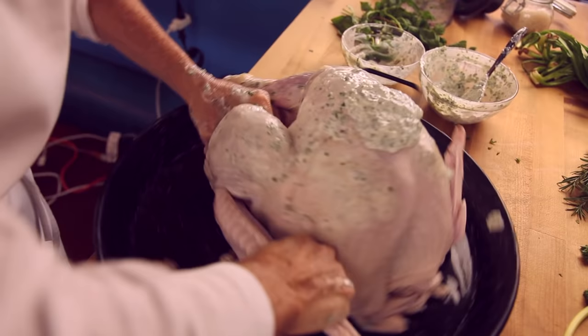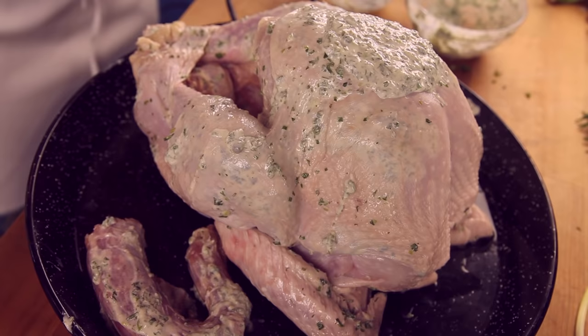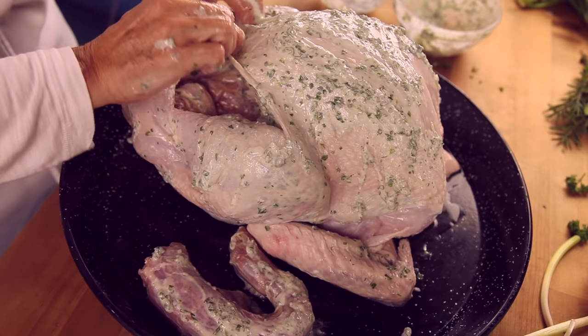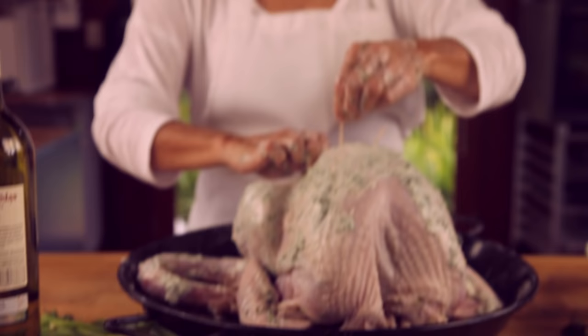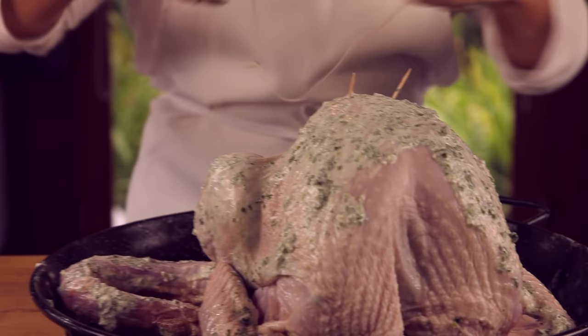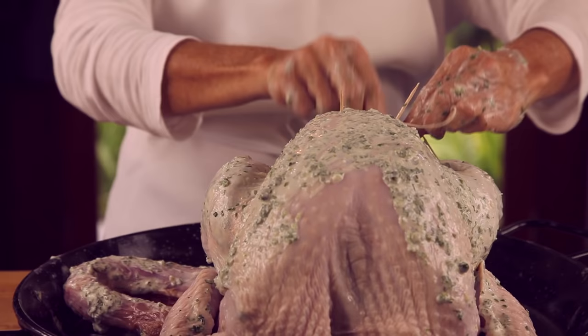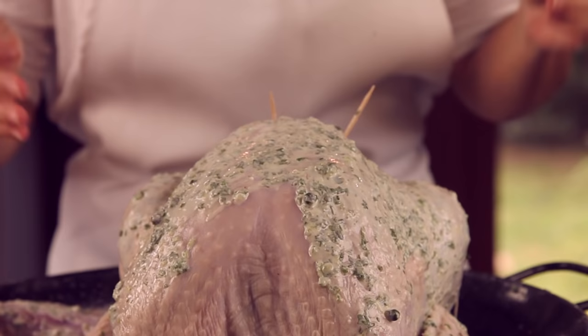One thing I forgot: we are going to break the wings and place them at the bottom — that way we are not going to need any twine. We will finish seasoning everything, and then our turkey is ready to be refrigerated overnight. We can put a couple of toothpicks onto the skin, and I am going to tie some twine around the legs since they are too open. Our stuffing is going to be separate.